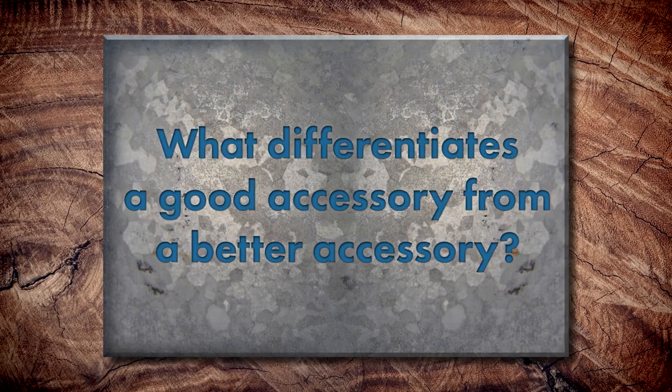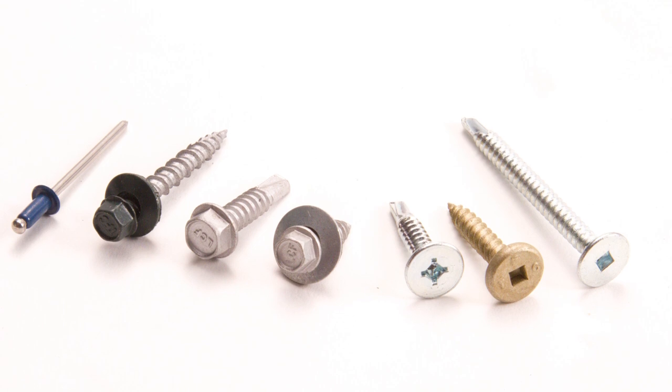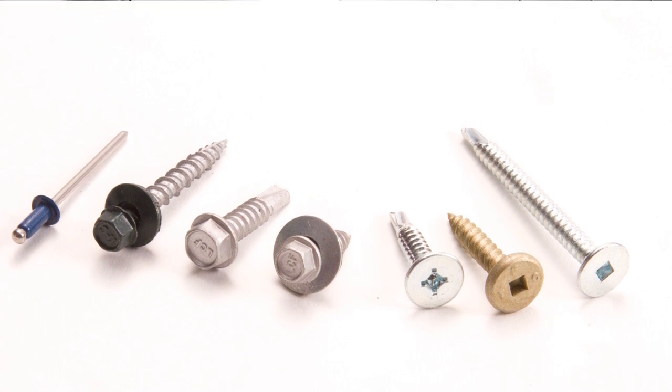For standing seam metal roofing specifically, let's talk about what differentiates a good accessory versus a better accessory. When it comes to fasteners, a clip screw is going to look a lot like a typical screw you'd pick up at a hardware store, but you're not going to want to use that. You want a screw that's usually galvanized, coated, or has some sort of coating that's going to protect it long-term, because it's an exterior screw specifically designed to hold a panel down in a fastener flange hole or hold a clip down.